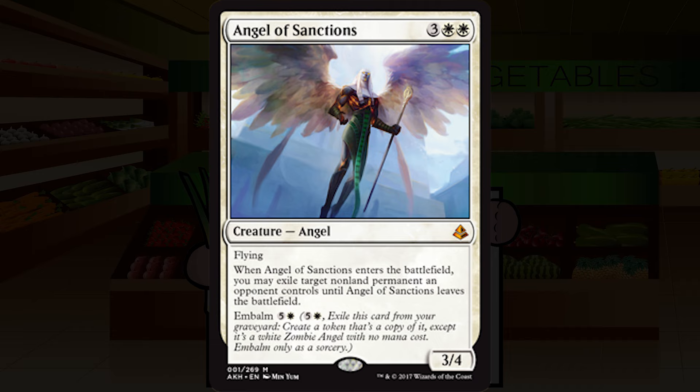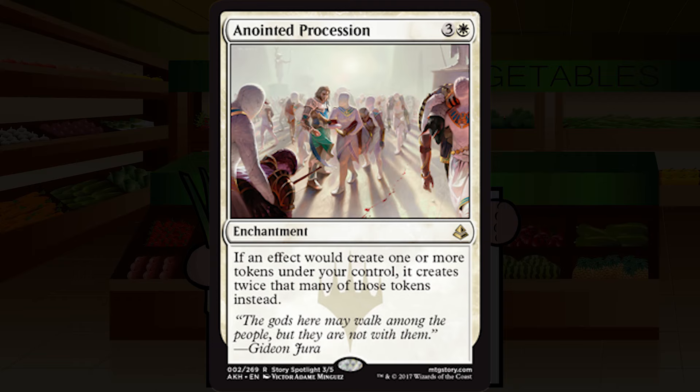Anointed Procession is three and a white for an enchantment at rare. If an effect would create one or more tokens under your control, it creates twice that many instead. I'm not super sold on Anointed Procession — these Parallel Lives effects have never really been great in limited. You'll get a second embalm creature occasionally, but most of the time it does nothing. I'd want at least ten token production methods before even thinking about playing this. I'm going to start it at D-plus.